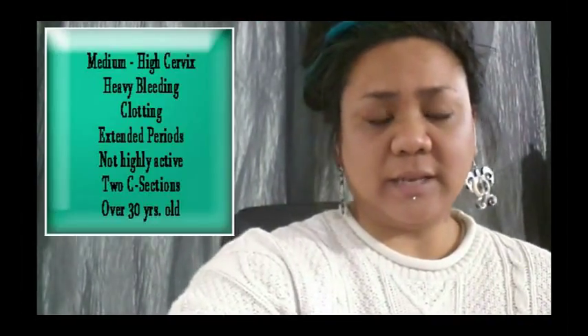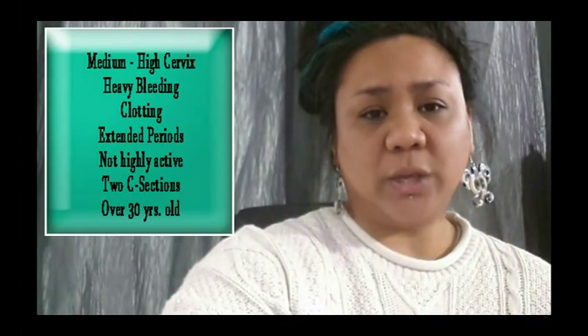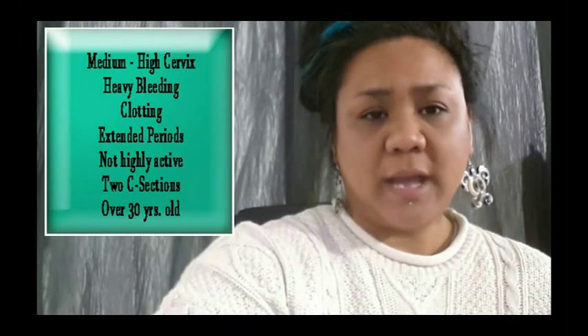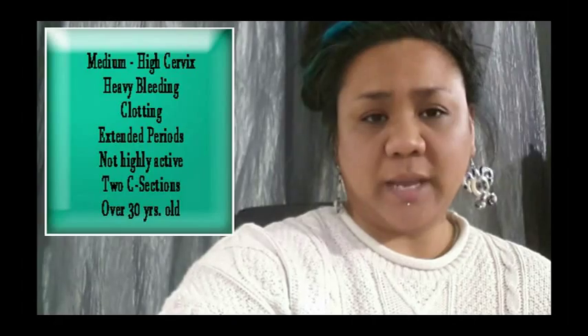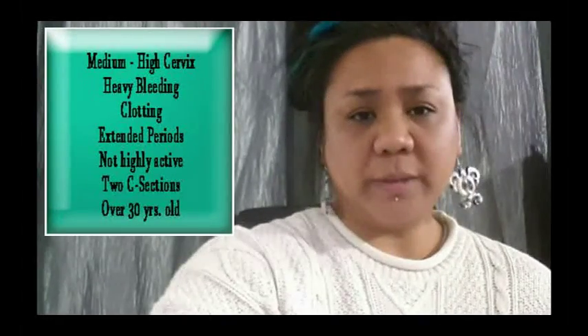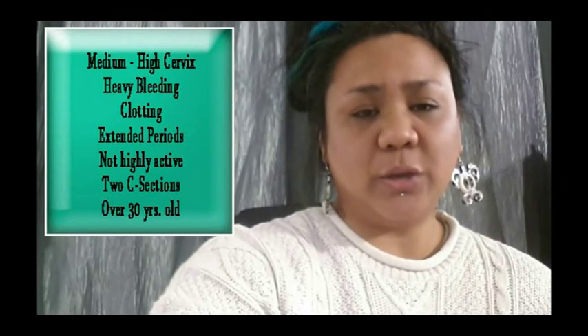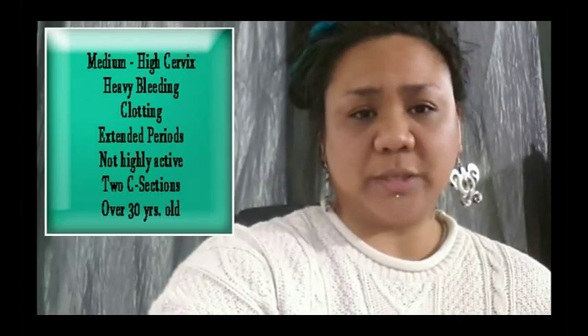Hi everyone, I'm Red Herring and this is a personal review of the menstrual cup listed in the title. Before I begin, please note my personal measurements and needs in a menstrual cup. This information will help you narrow down what you need, and please remember that we're all made differently. What might work for me might not work for you and vice versa. If your measurements and needs closely resemble mine, your experience might be similar to mine with this cup.